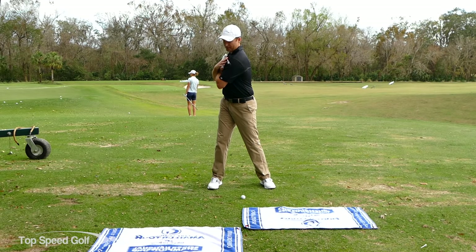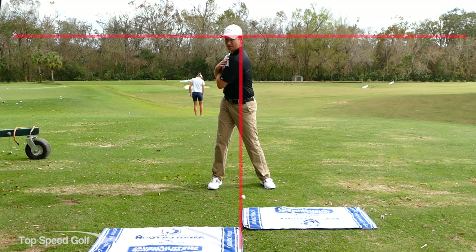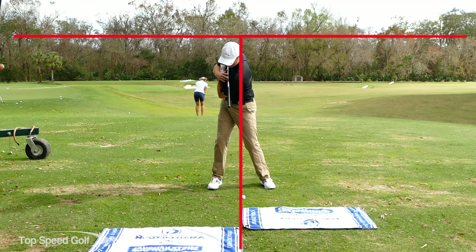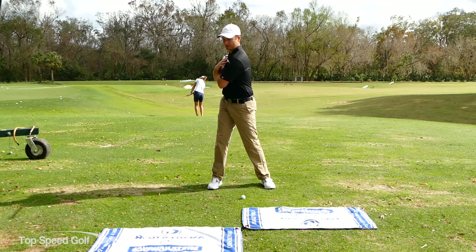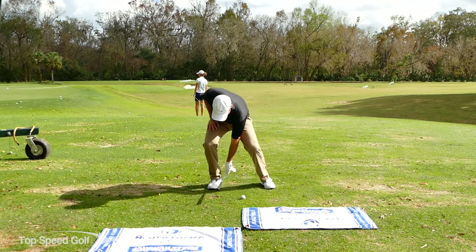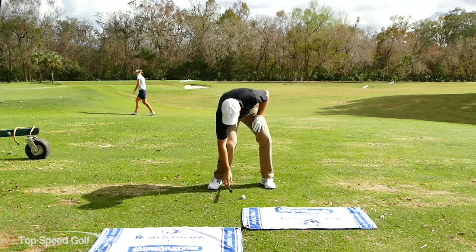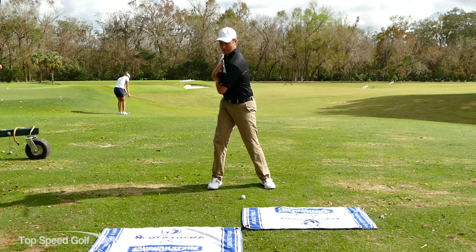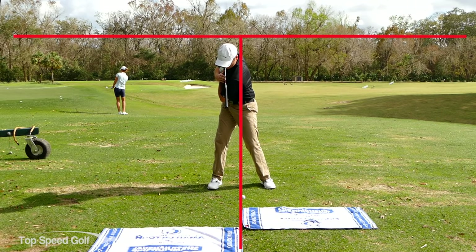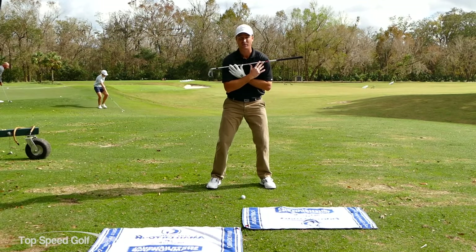From here I'm going to tilt my shoulders down until my club is pointing toward the center of that towel - that keeps me in posture. So now I've shifted my weight to the right; if I dropped the club it would land on the inside of my right foot. I'm also tilting down to stay in my posture. That gives me a good weight shift to the right and positions me to shift my weight on through to the front foot.